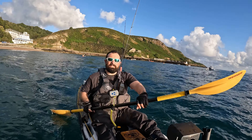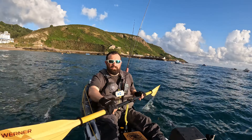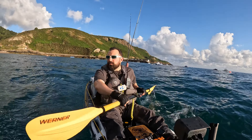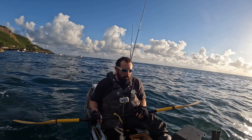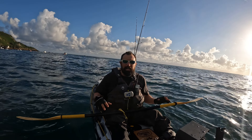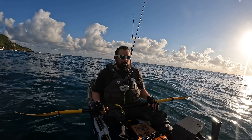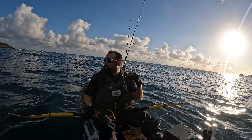A little bit bumpy today, a little bit of swell - it's not too bad though. So we're in 30 foot of water, I'm going to aim to put this first one in around here. There is a little bit of swell but I'm hoping it should be alright. I've weighed the pots down.